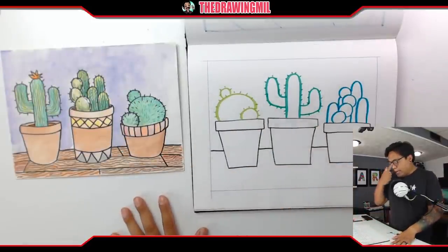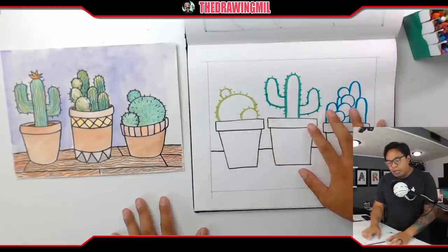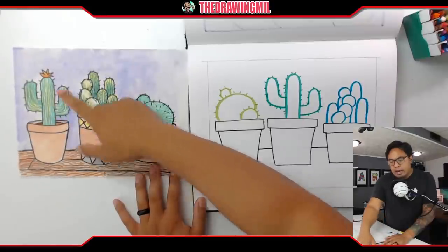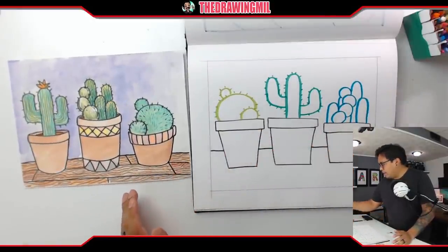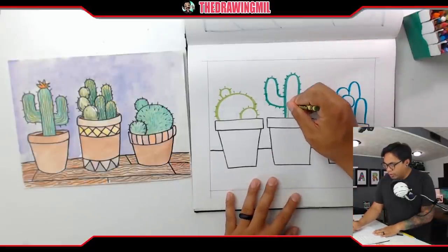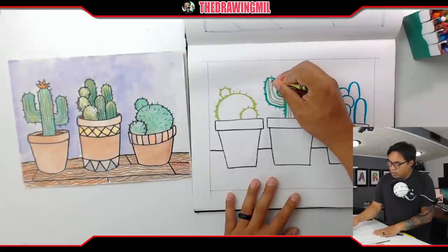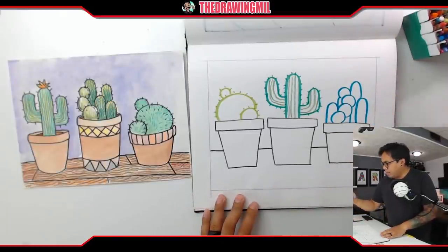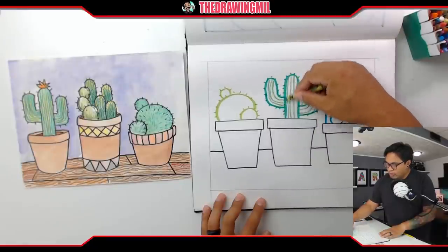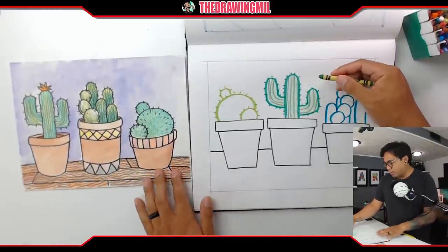If you want to add patterns on the pots, you can do that later. Right now I'm going to make my cactuses look more lively by doing some texture work on the inside. You can see in my example I have stripes, wavy lines, and dashed or dotted lines — we talked about those before. I'm going to use a crayon and do plain stripes on my normal cactus, pressing decently hard. Then I'll take a lighter green and shade on top. If you have watercolor, it would be pretty cool to use that.